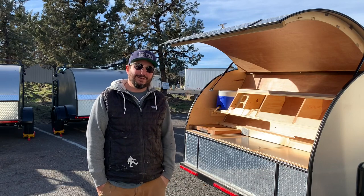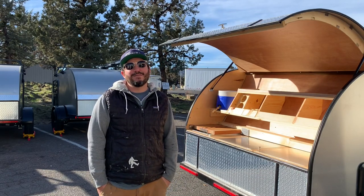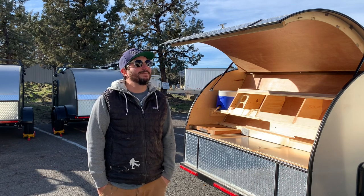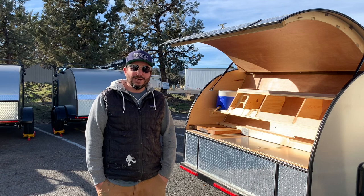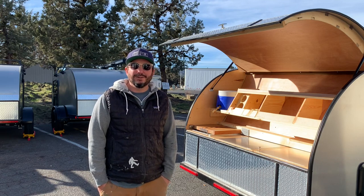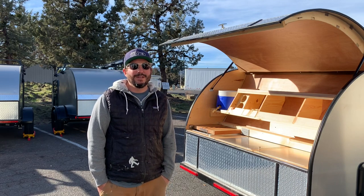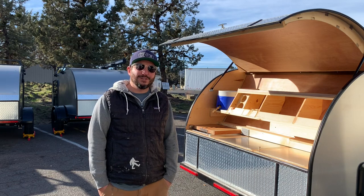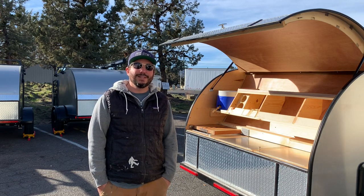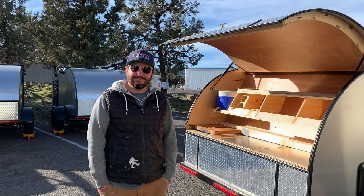Greetings folks, Dave here with Ben Teardrop. It's been a minute since we've made a video, so I figured it's about time. It's January out here in Bend, Oregon. A lot of our customers come from the valley and they're a little hesitant to pick up because of the rain and snow and weather this time of year. So we're sitting on a few extra trailers in the lot, and I figured it would be a good opportunity to show you some of the options we offer. Check it out.